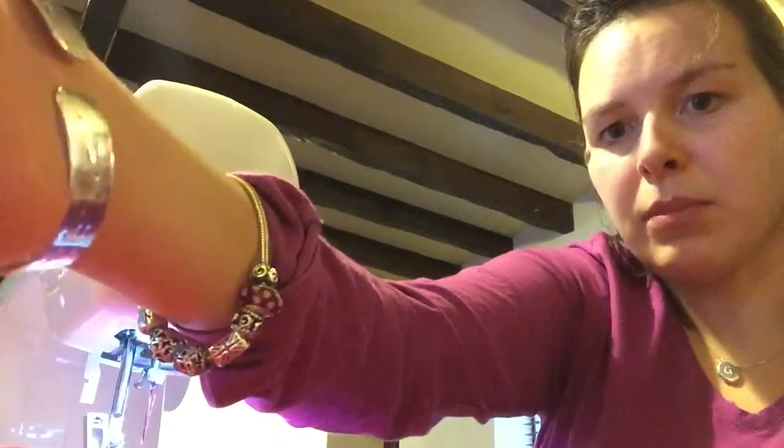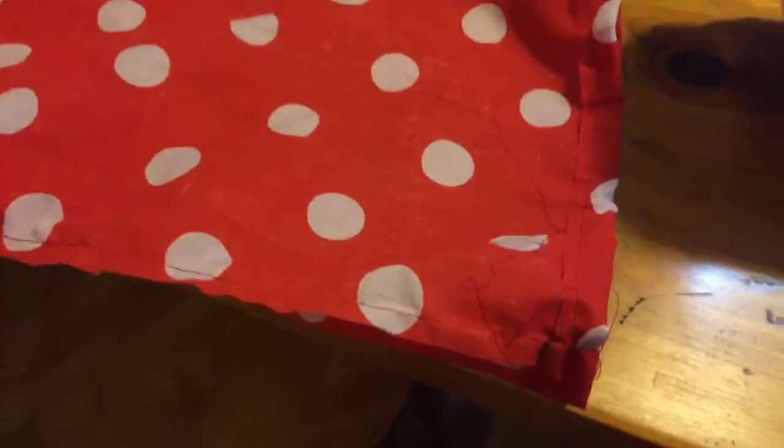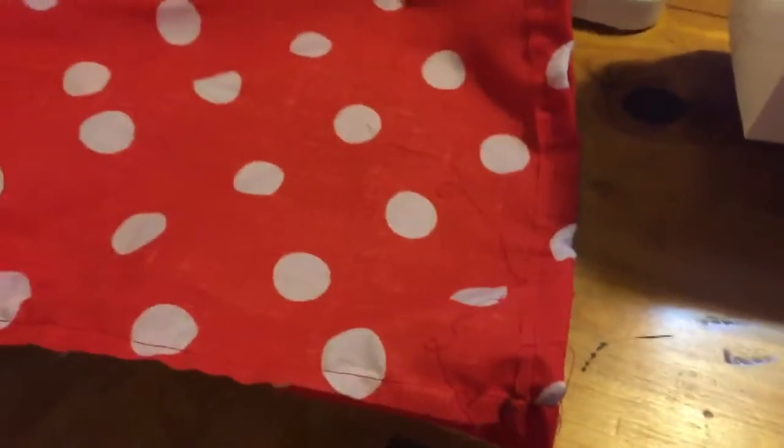I'll show you the finished product in a minute. So it's now hemmed, not very neatly, so I just need to turn them the right way round now.